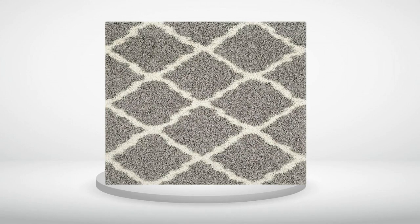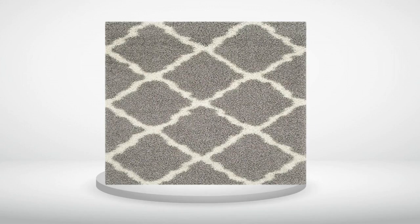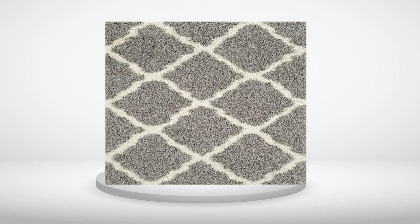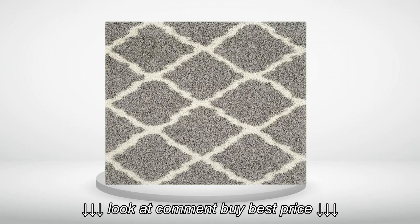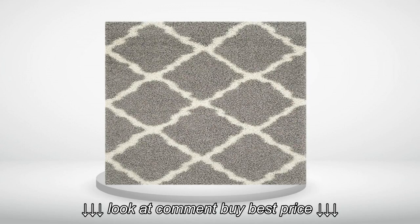4.0 out of 5 stars. As expected, works for the price. I ordered this in the 7x9 size. It met our expectations. It's cheap, but you get what you pay for. Definitely buy a rug pad to go with it. I bought it to go in our nursery. I was looking for more of a robin's egg, light tealish color, but I couldn't find one. This rug is a light blue, but not sky blue.